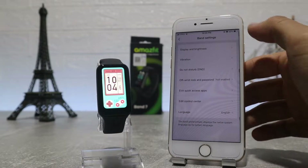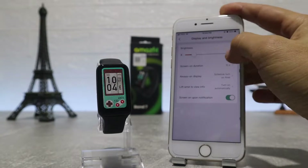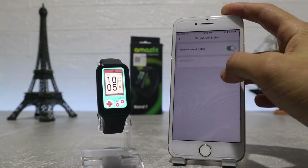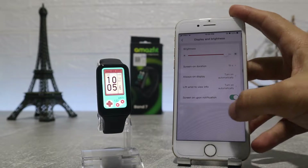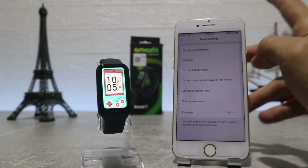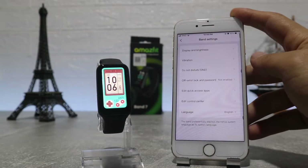In band settings we will find display and brightness, where we have auto brightness, screen-on duration to set the seconds, always-on display where we also have screen-off style to follow the current watch face or choose one that you like, lift wrist to view info, and screen on upon notification. Next we have sound and vibration where we can see buzzer scenes, buzzer intensity, vibrate for alert and vibration.